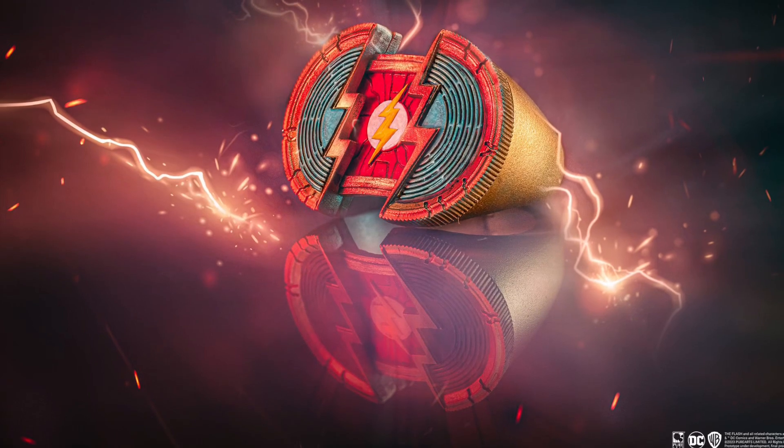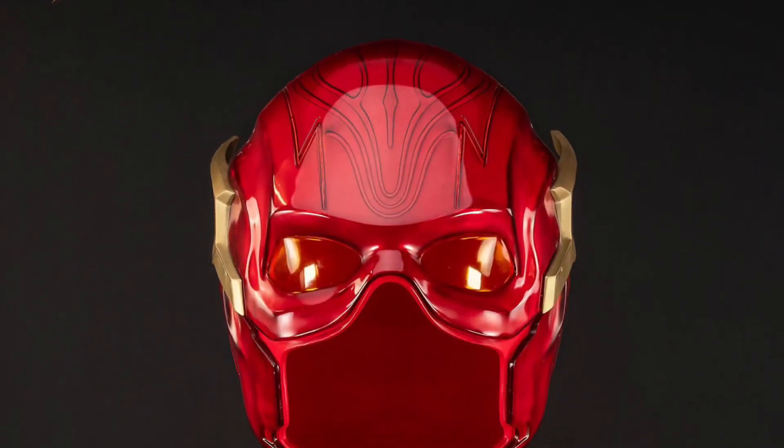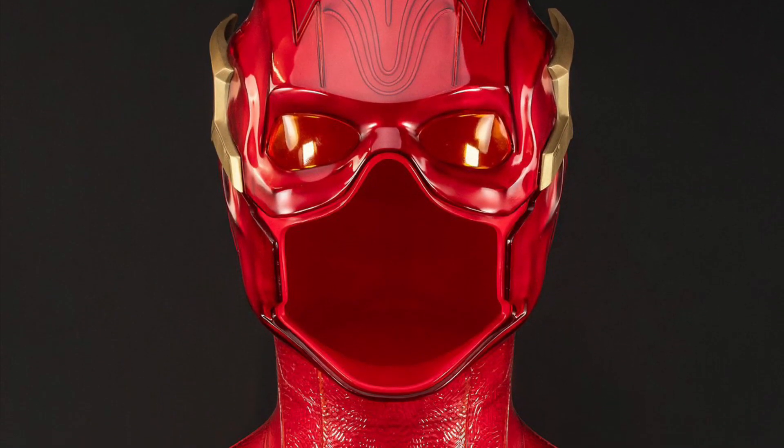It comes with a cool base that does have a little bit of a light-up effect. The special edition comes with the ring, and no, the suit does not pop out — but that would be really cool.